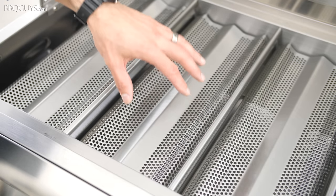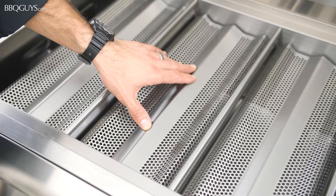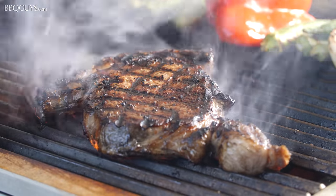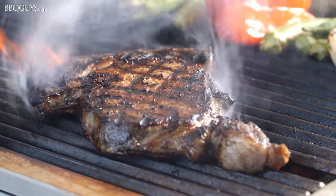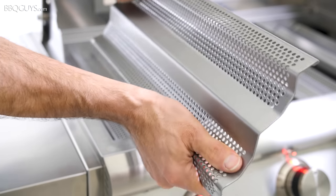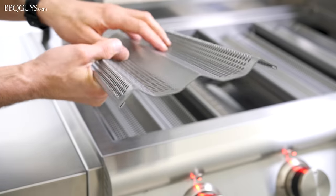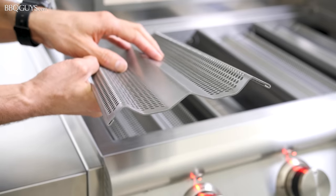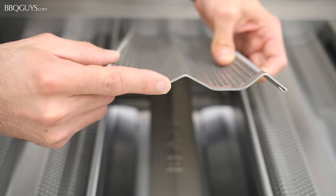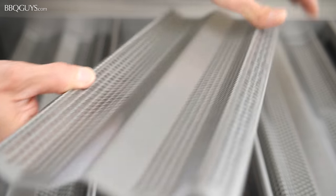The burner's heat is distributed evenly because of the flame stabilizing grids located below the cooking grids. These also protect your burners and turn drippings into vapors, which of course enhances your flavor. The flame stabilizing grids are made of 14-gauge stainless steel and cover the full width of the grill, making them extremely durable and ideal for dispersing heat. These flame stabilizers are backed by Blaze's best-in-class lifetime warranty, and of course these can be removed for cleaning.